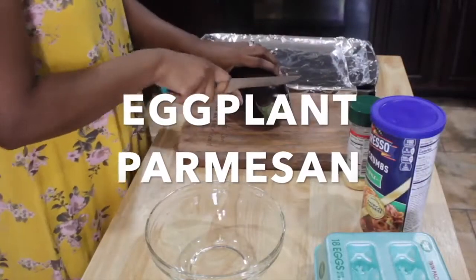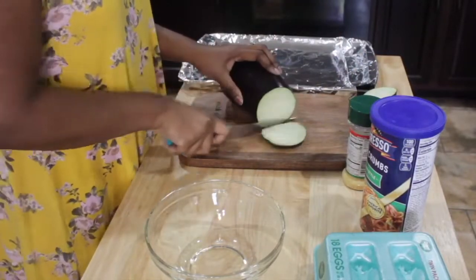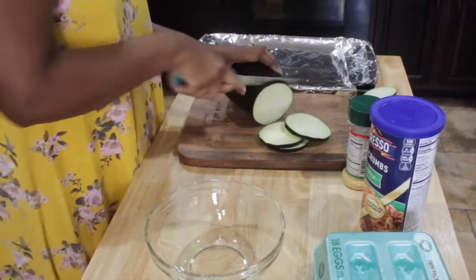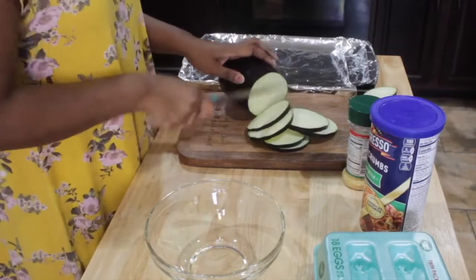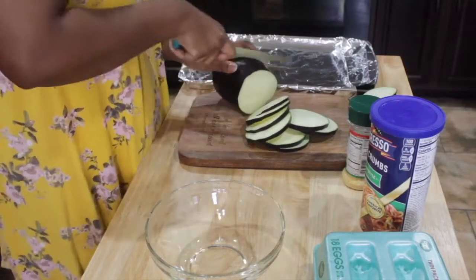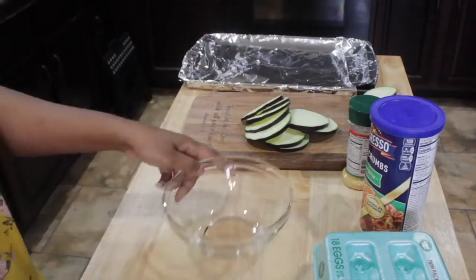Hi guys, today I am cooking eggplant parmesan. This is one of my favorite dishes. I have been working out and trying to stay on track. It is hard being in the house with all of these snacks and easy-to-cook meals to just keep eating and eating. So on this day right here I decided to make me some eggplant parmesan.